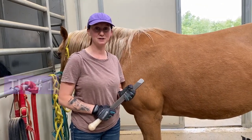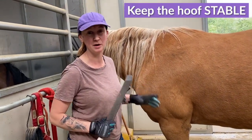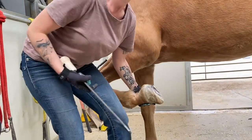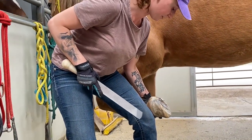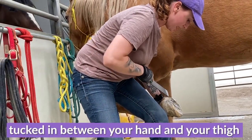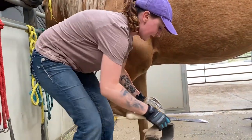The first tip when you're using your rasp is to make sure that foot is as stable as possible. Whether you have a hoof stand or not, if you don't, you can brace the foot against the outside of your thigh so it's kind of tucked in between your hand and your thigh.